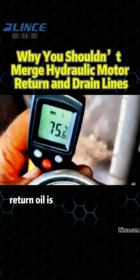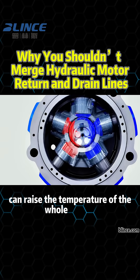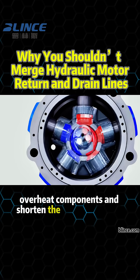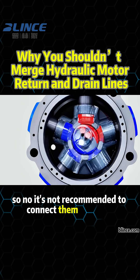Third, return oil is usually much hotter than case drain oil. Mixing them can raise the temperature of the whole system, overheat components, and shorten the motor's lifespan. So no, it's not recommended to connect them together.